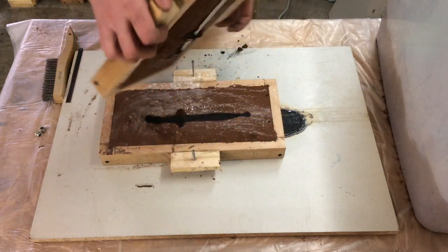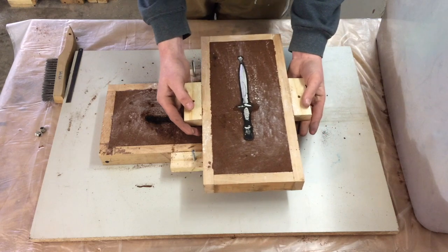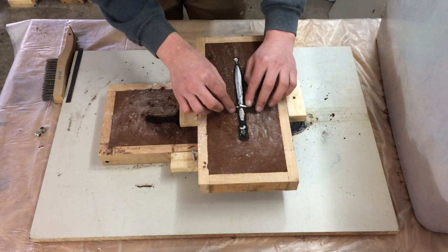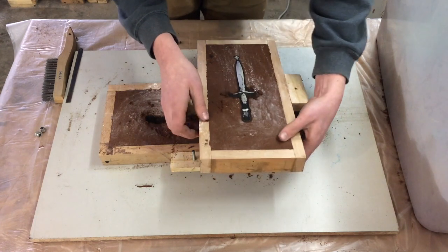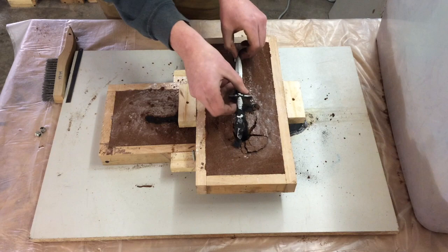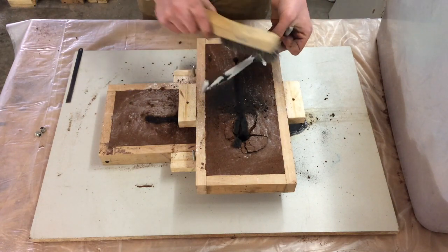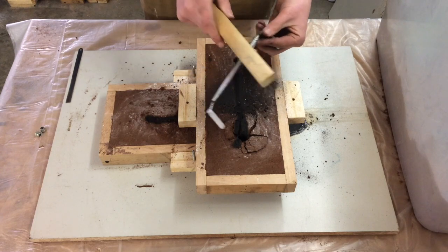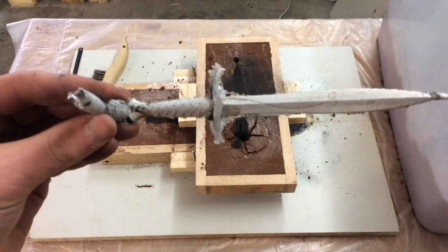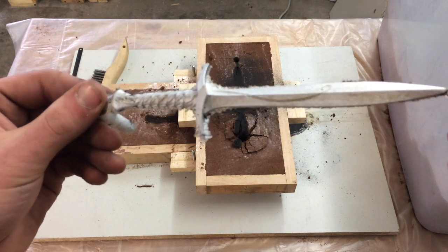This is always the best part of casting — seeing how your cast turned out. I thought the detail in this cast turned out well, as you can see in the design in the handle and on the blade.